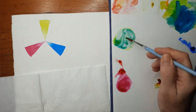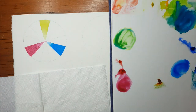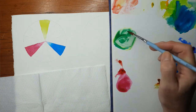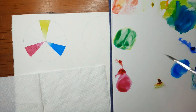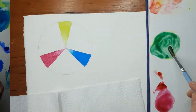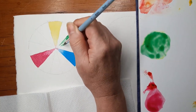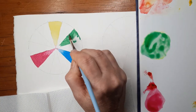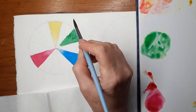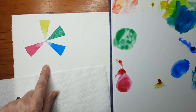Now I'm going to mix up my first secondary colour. I'm taking the Lemon Yellow and the Windsor Blue and I'm trying to mix up equal amounts so I get a really beautiful green that's not leaning towards the yellow or towards the blue. And that goes in the middle segment between the Lemon Yellow and the Windsor Blue — this is my secondary colour that I'm painting in now.